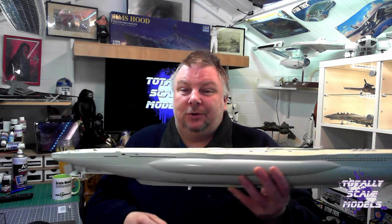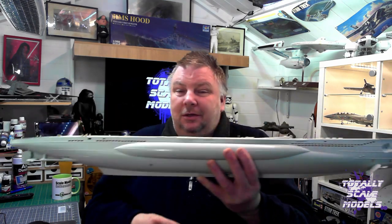Hello and welcome to Telesco Models, my name is Steve. In today's video I thought we could talk about how and what I've been up to doing the U-Boat — that's the Revel 1:72 Premium Edition U-Boat. So we'll have a look on the bench, I'll move the cameras around and we'll go down to the bench and I'll go through what we've done.